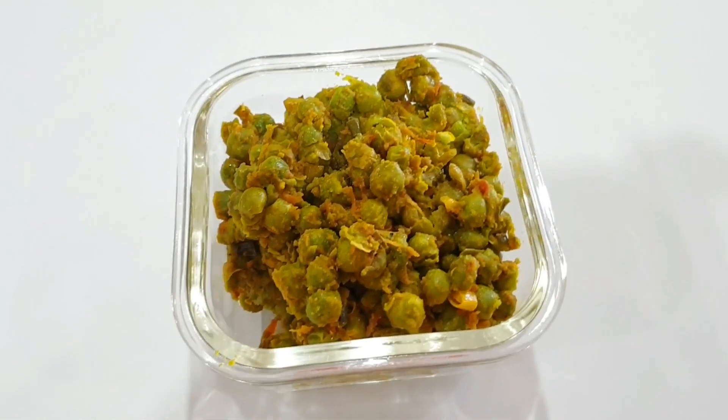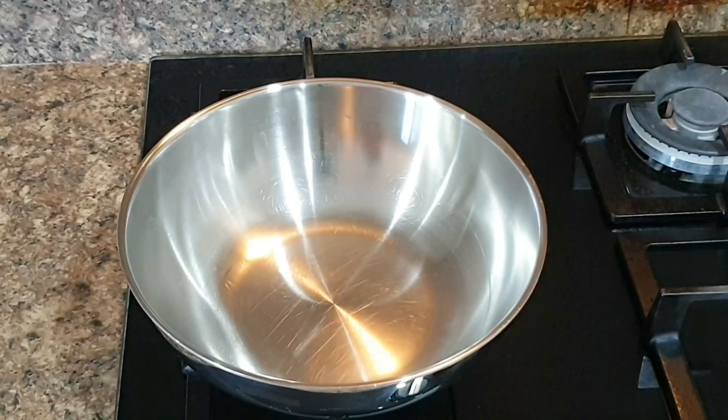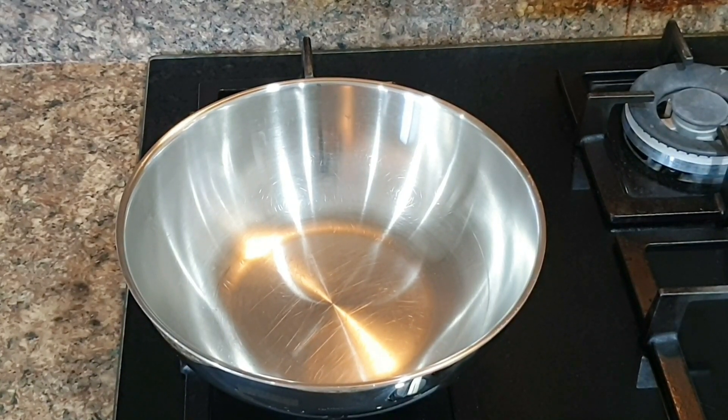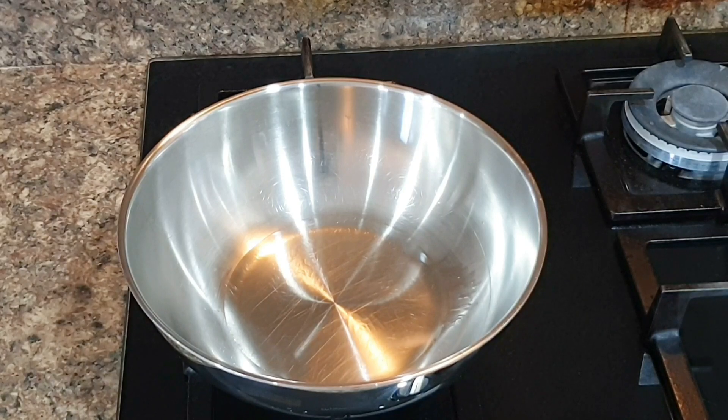The final veggie or sabzi for today is masala mutter. To make this sabzi, I have pre-boiled one big cup of green peas or mutter in a pressure cooker for one whistle. Do not over-boil, otherwise your peas will be mashed when you make the sabzi. Now take a kadai, add two tablespoons of oil, and once oil is very hot, add green paste to it and cook for a few minutes.